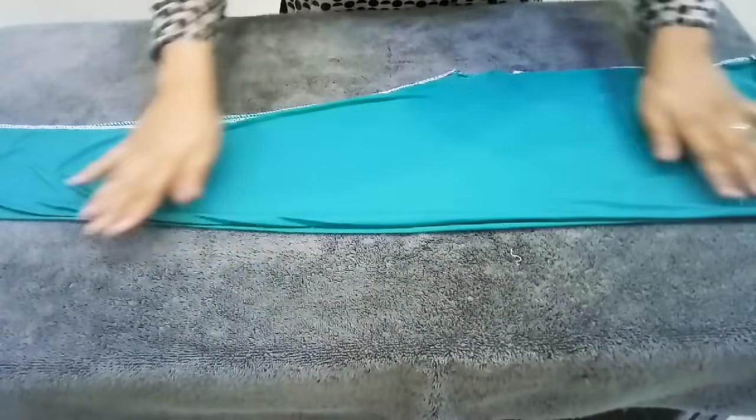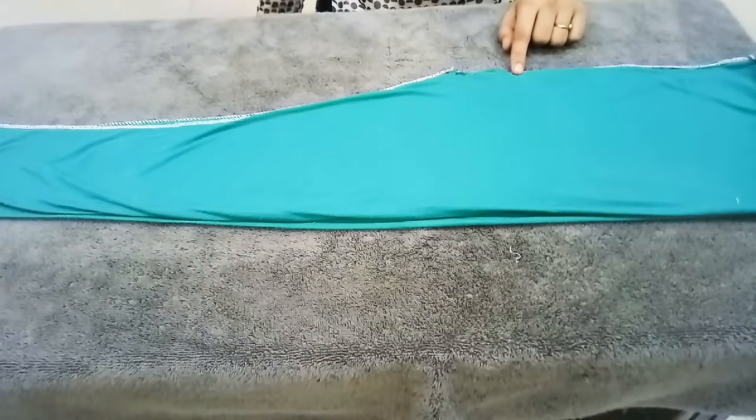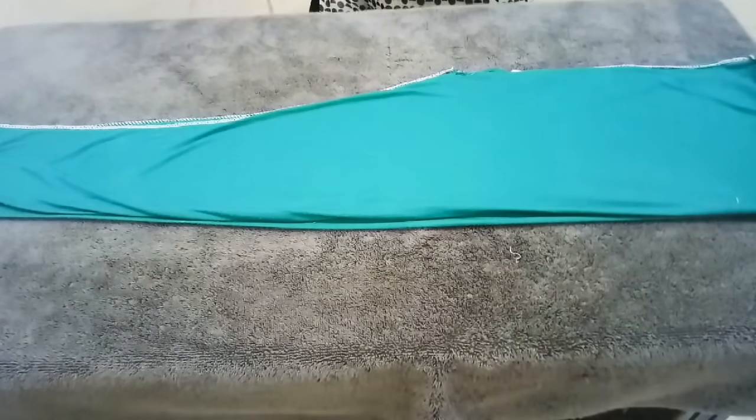Let's start. First, we will fold our leggings and fold it in the way shown in the video. Then, we will mark each side of the leggings.